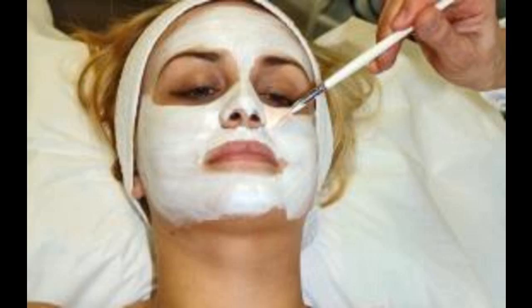For dry skin: avocado and olive oil. Mash half a ripe avocado and combine with one tablespoon of olive oil — make sure the avocado really is ripe. Apply the mixture to your face and leave it there for 15 minutes, or until the mask is completely dry.